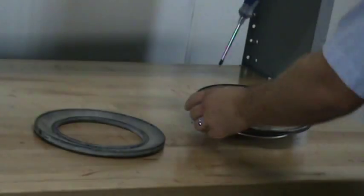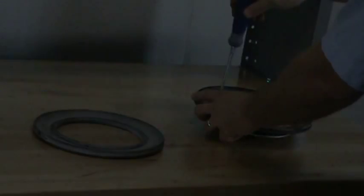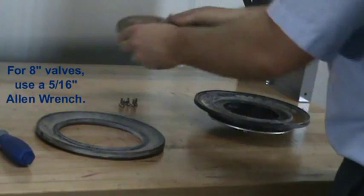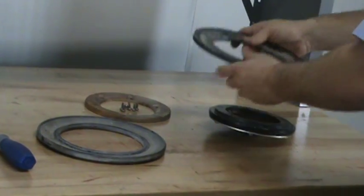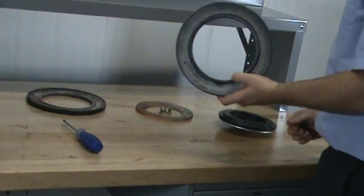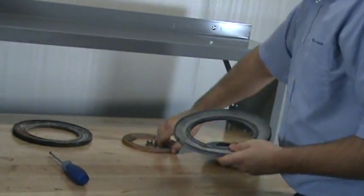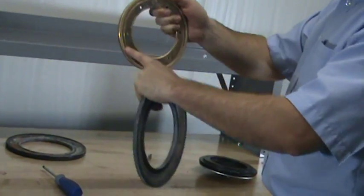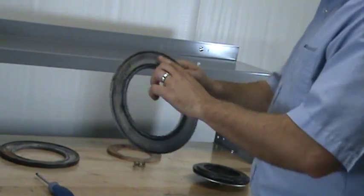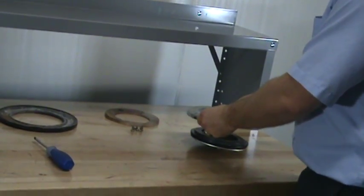To replace the upper diaphragm, remove the existing clamp ring, then remove the existing diaphragm. To install the new upper diaphragm, you will see that there is a raised edge on the diaphragm. For three-inch valves only, this raised edge fits into the groove seat of the clamp ring. All other sizes, the raised edge of the upper diaphragm should be pointed facing down into the groove seat of the clapper.